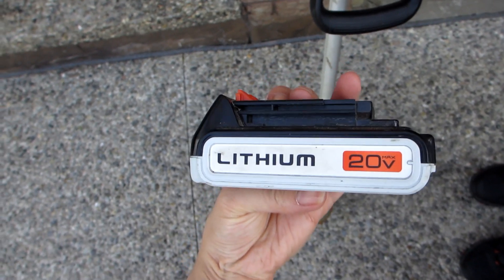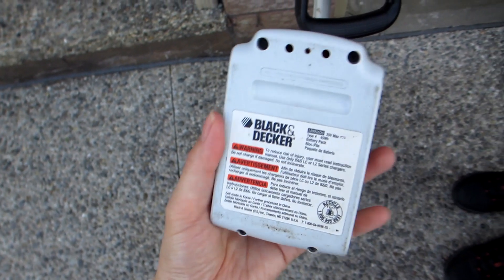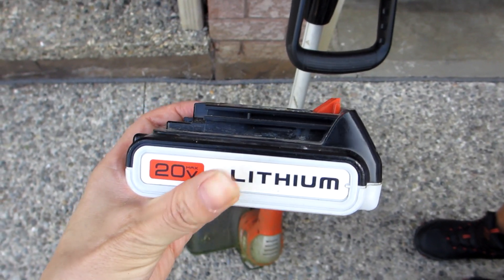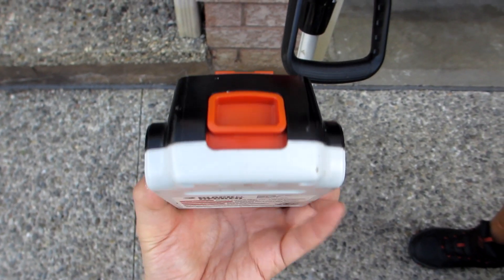Hey guys, today we've got a Black & Decker lithium battery to show you. This one is the 20V battery that also comes with a 3-pack of spool, as we use the battery with our cordless Black & Decker trimmer and edger.